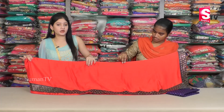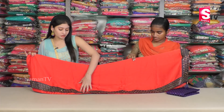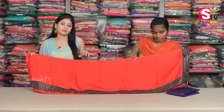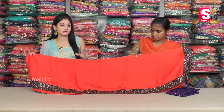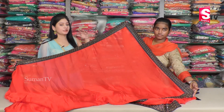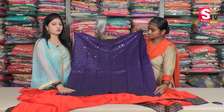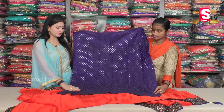This is the end downside border. This is the royal blue color patchwork, with an end downside border. This is the royal blue color, and this has mirror work on it.